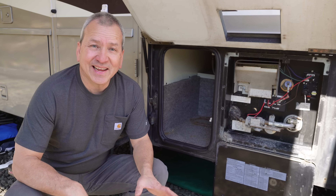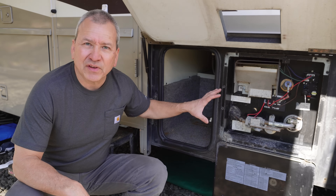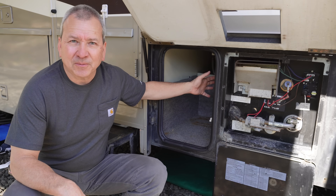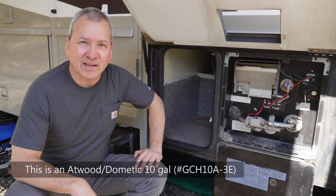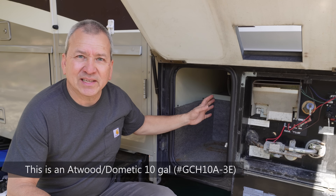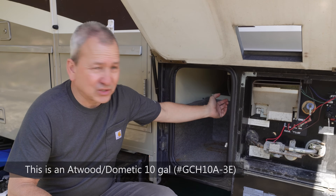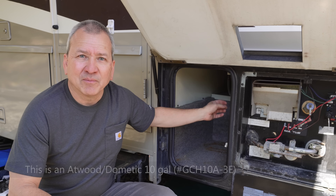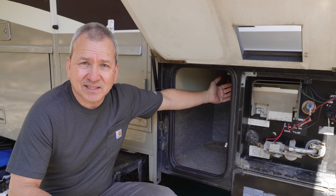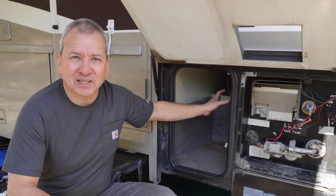Brian here from RV with Tito. Today I want to share some troubleshooting and repair tips for your RV hot water heater, specifically the AC side of the heater. These heaters have more than one way to heat water. One is propane, with most of that stuff located on the front. The other is 120-volt AC power, which is typically what you'll use when on shore power or running a generator. Most of that stuff is on the back of the heater, so it's going to be a little tight to show you, but we'll do our best.